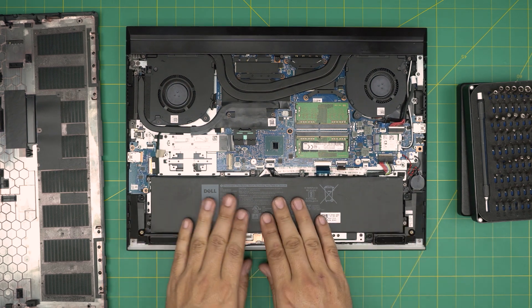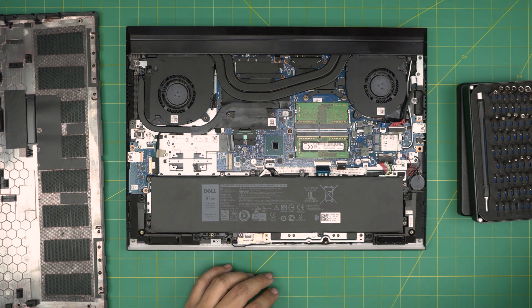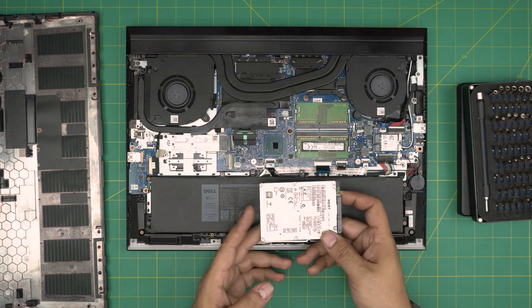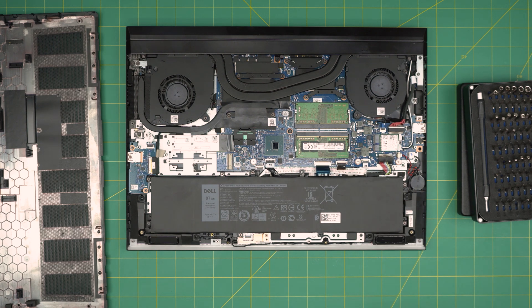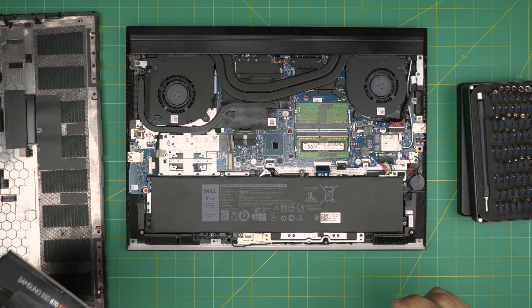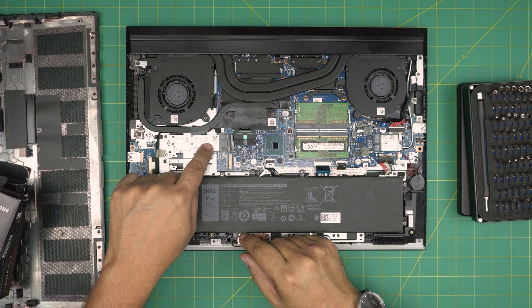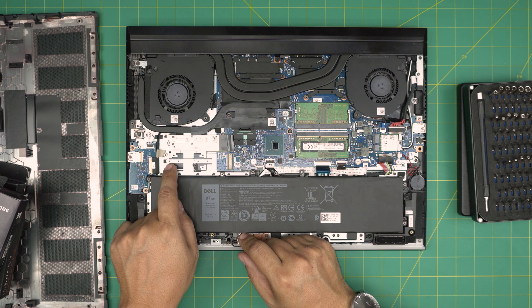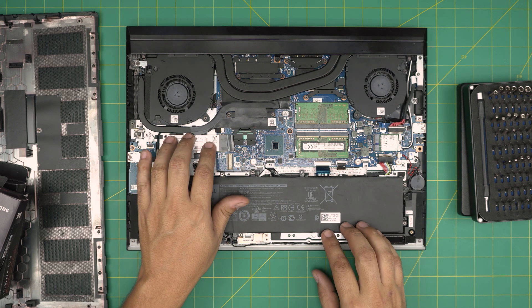Right away we can see the huge battery, and we can see there is no space for a 2.5 inch mechanical or solid-state drive — none at all. So that question is answered: you cannot fit a 2.5 inch SSD or hard drive in here. The only drives that will work are PCIe NVMe drives. There are two slots: one already occupied with your Windows drive, and a second empty slot. Unfortunately they don't include a bracket for the second slot.